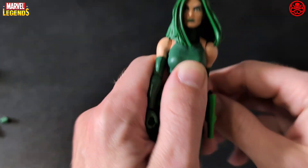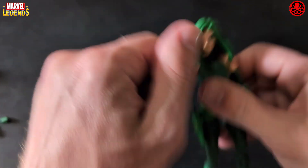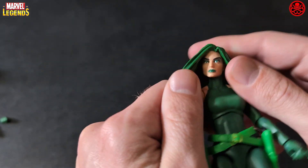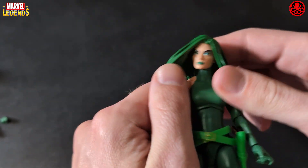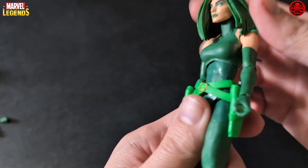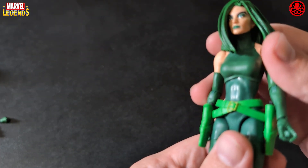On one side you can't really move her arm around because her hair gets in the way, but on the other side you do have some movement. The head sculpt is actually pretty good. I should have bought two of these to have an extra head sculpt — you could always repaint the hair and use it for a different figure.